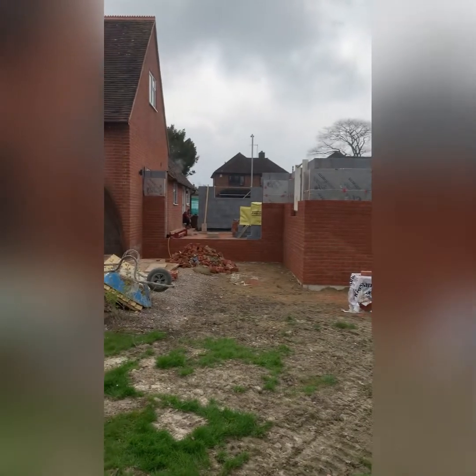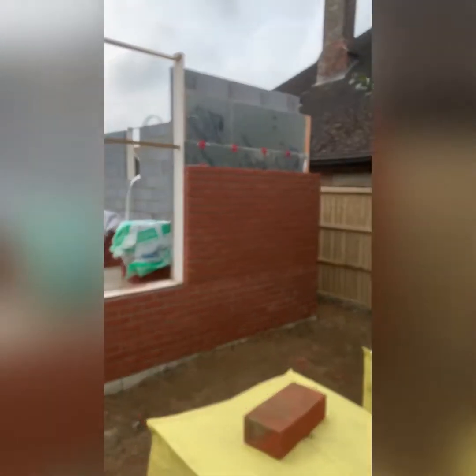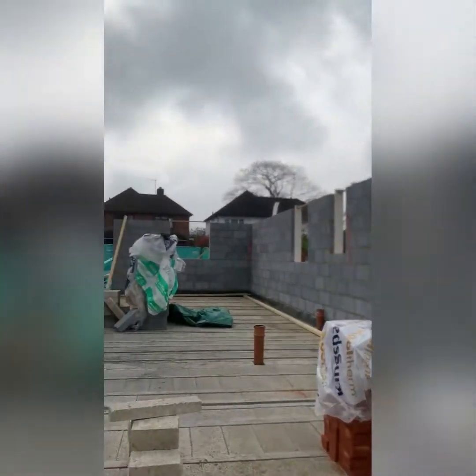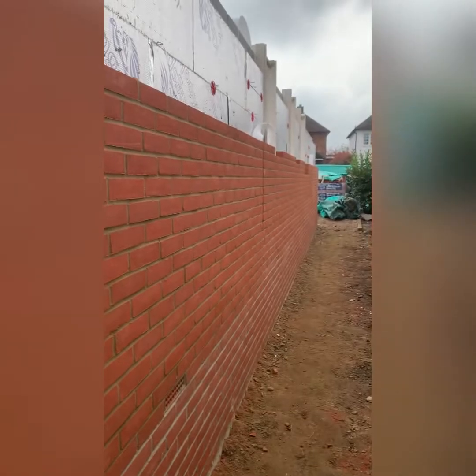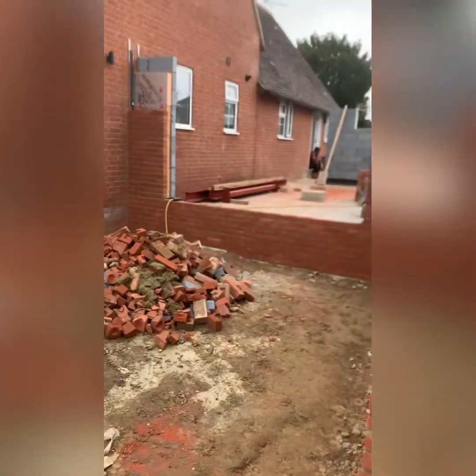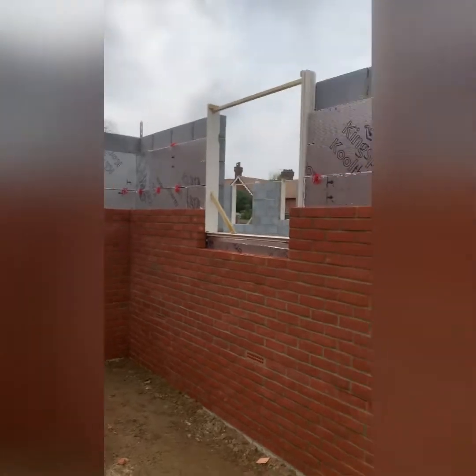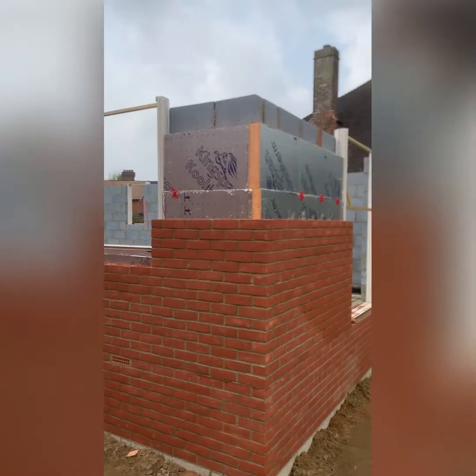Done and dusted. I'll flip the camera around so you can see it from the rear. This is the back of the plot — there'll be a big set of doors in there, a door in now, and some steps to be built. That's the back of the property. The blockwork is up to height, and back outside around the front. Scaffold is booked in for Monday and Tuesday, so I'll be back here in a week's time. It's about 15 courses of brick left.